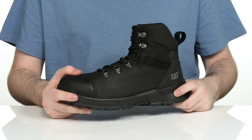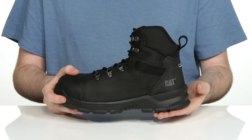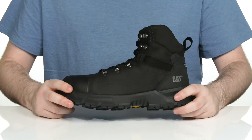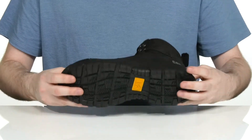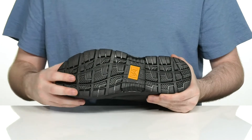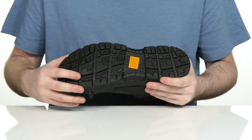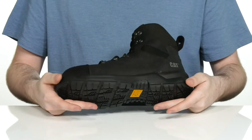Underneath it has a PVC midsole that's super lightweight, offering lots of support in the heel especially, to offer comfort and security with every step. The outsole is made with durable rubber that is electrical hazard resistant, and it's also slip and oil resistant to keep you protected and secure.